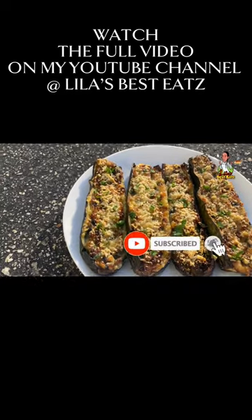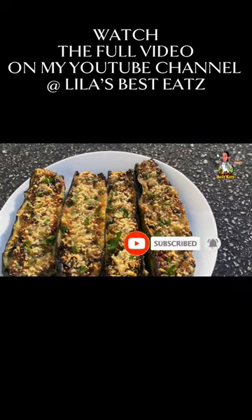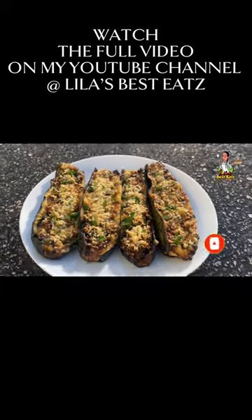If you enjoyed the video, subscribe, give it a thumbs up, leave a comment, and share my content. Let people know Lylan's Besties is always doing it right. Thanks for watching — I appreciate the support. See you next time.